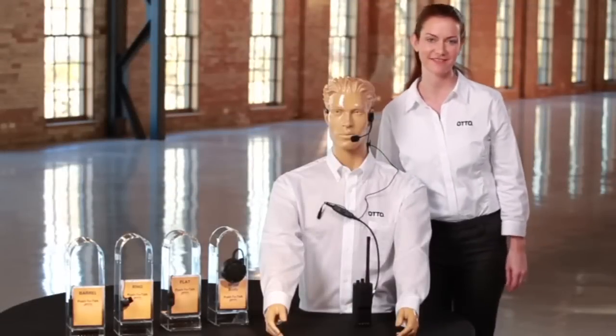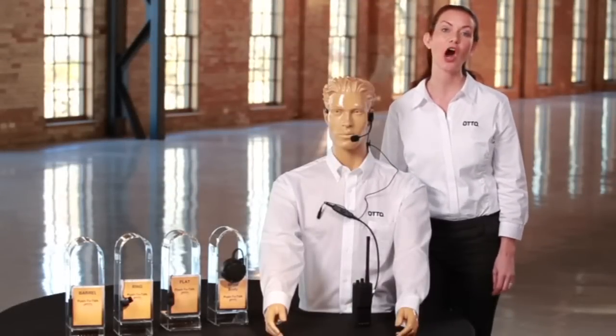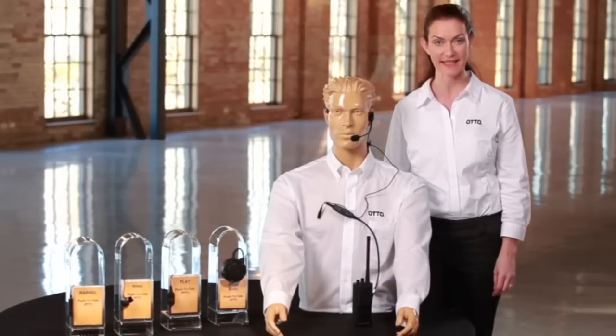Hi, I'm Erin, and today I'll be showing you the Auto Breeze Lightweight Headset.